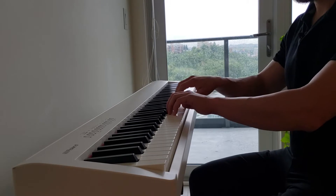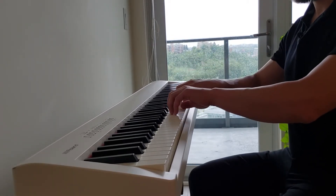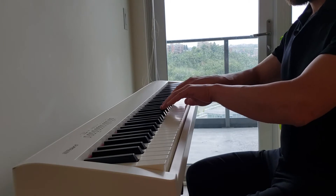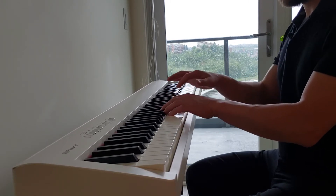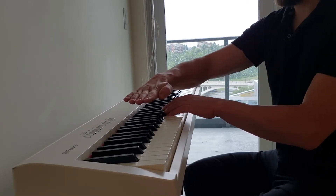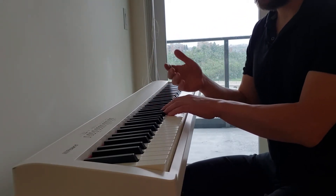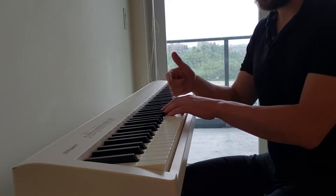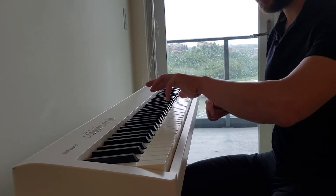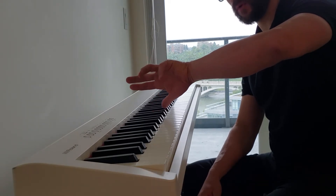That handlebar posture is crucial in terms of shaping the fingers in such a way that you have strength when you play. A lot of the time it's just easier to drop our elbows, and what happens is the knuckles are no longer in line with the keys. The keys are flat but our knuckles are now pointing downwards, and our weakest finger ends up taking the brunt of that posture — and we don't want that.